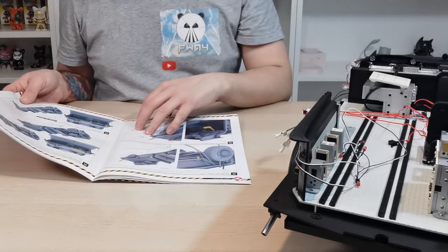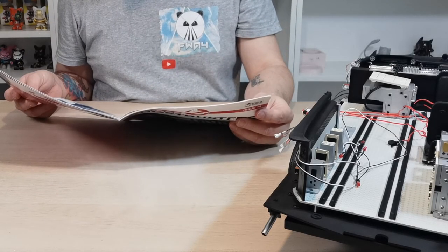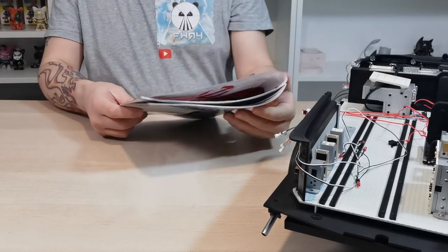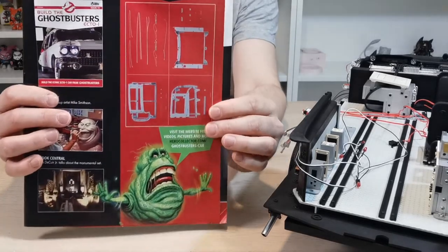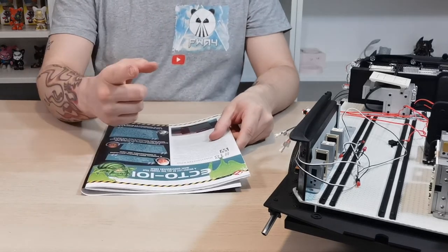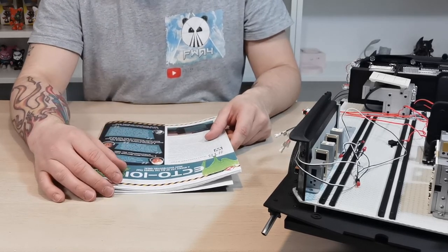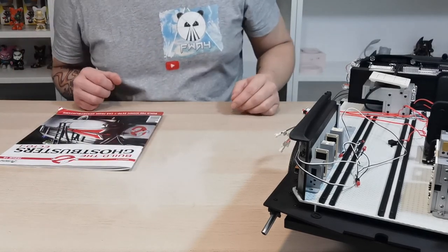That's pretty much it for this issue. In the next set of issues we'll be getting more LEDs and it looks like we'll be getting the main frame of the vehicle, which is really exciting. Can't wait to build more with you guys. If you like this video please give it a thumbs up, subscribe by clicking the button in the bottom corner and hit the bell so you don't miss out. Thank you very much for watching — see you on the next one, take care!